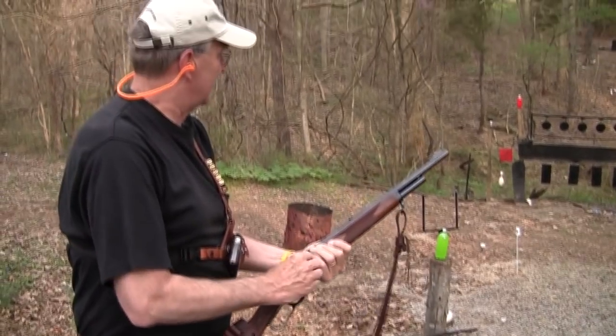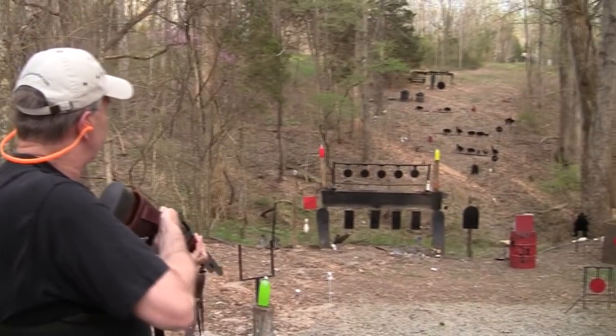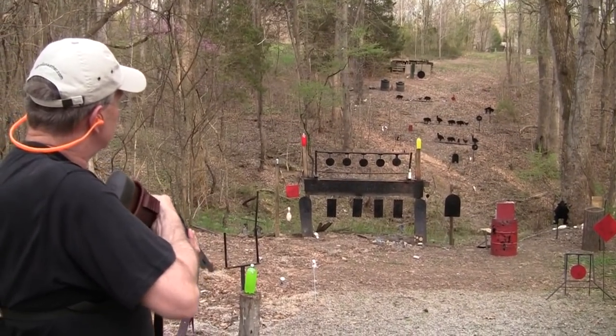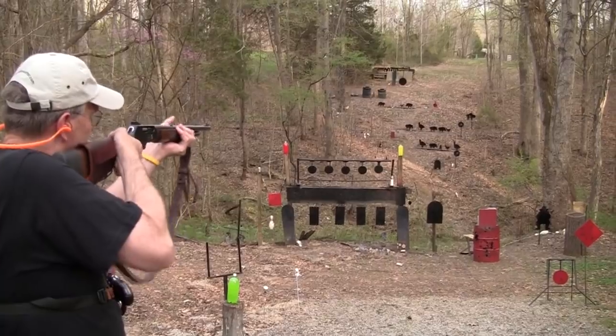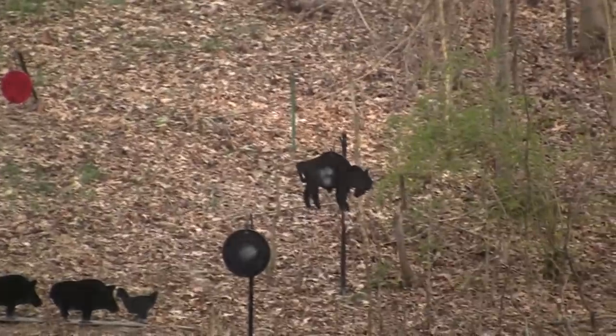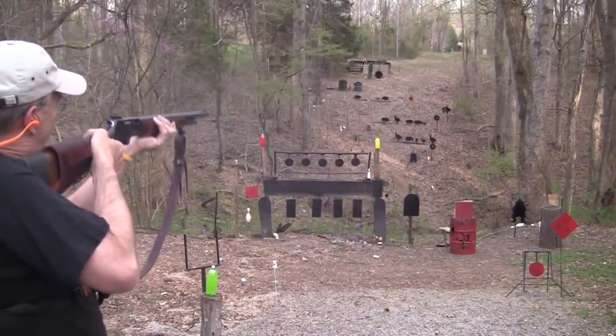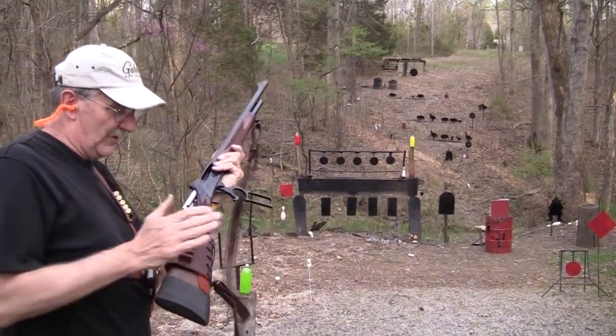We don't like to shoot the animals much. Those two are hardened steel that I knocked down. Let's just shoot the buffalo some more over there. We better reload.